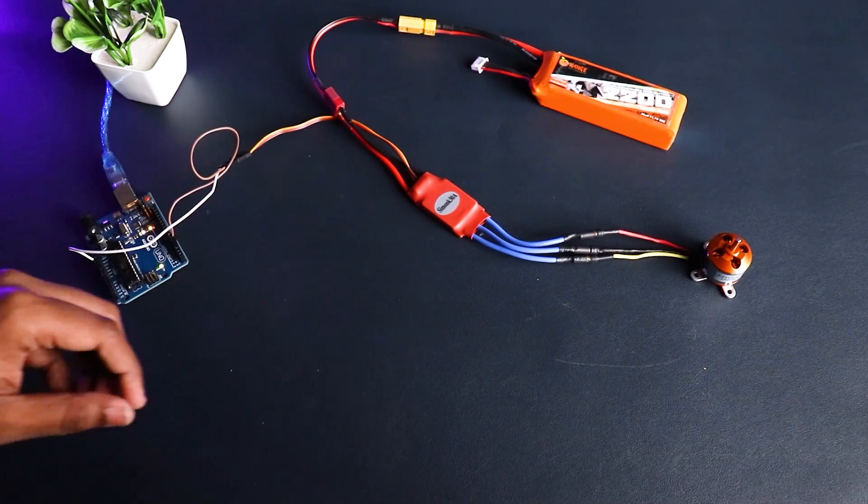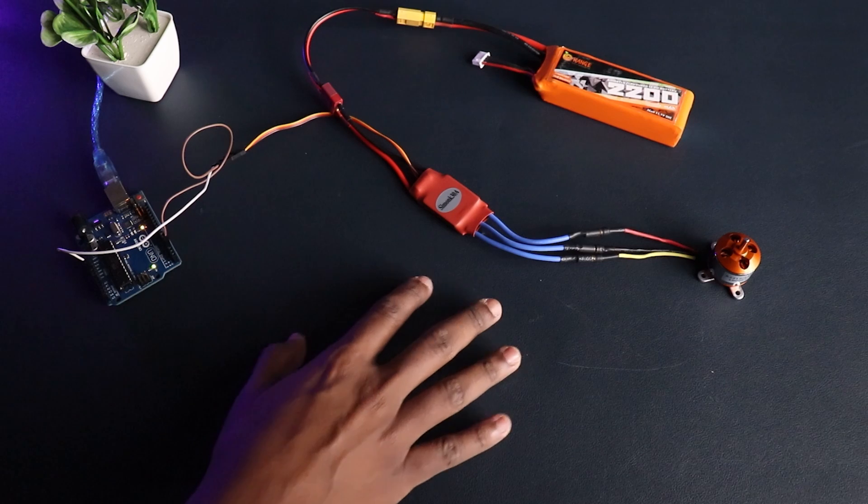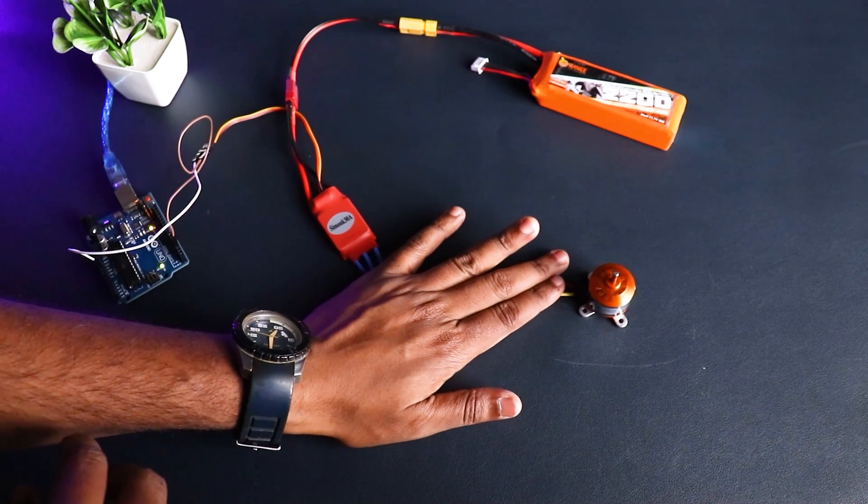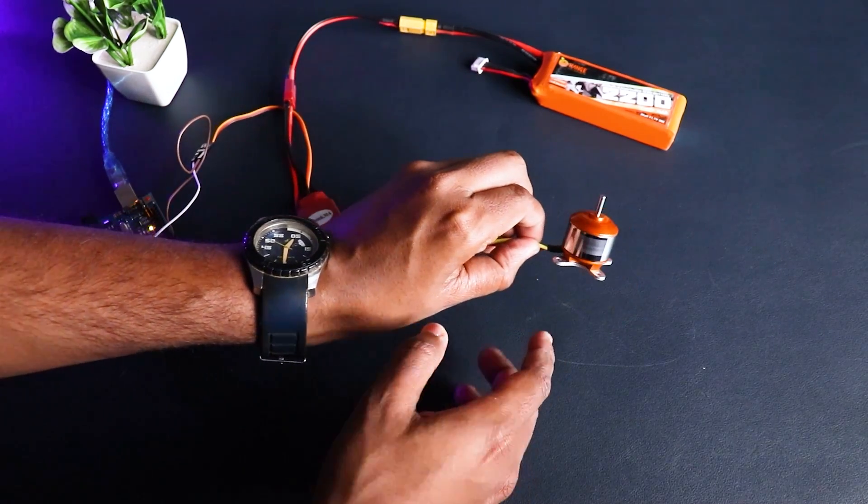After connecting to the LiPo battery it will beep a few times, so wait for it. After the beeping has stopped, open the serial monitor again and enter 0, and the ESC will begin the calibration sequence.